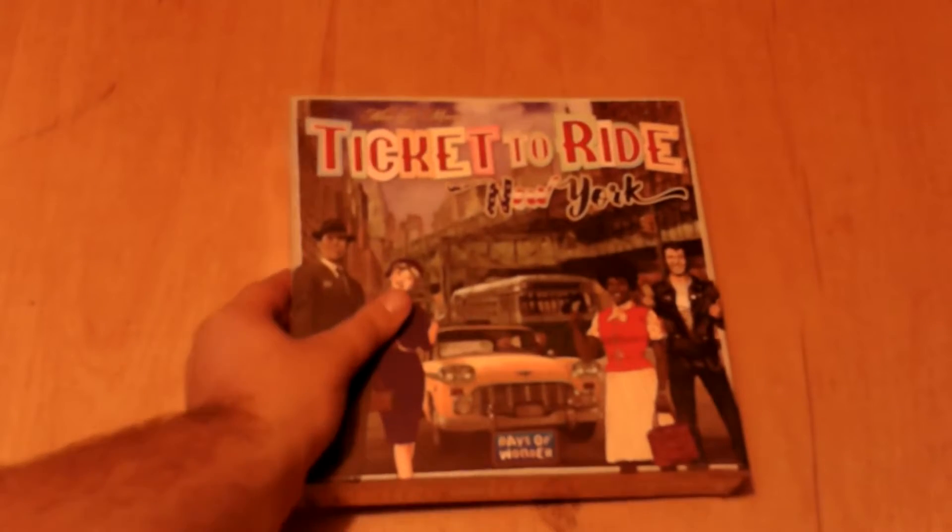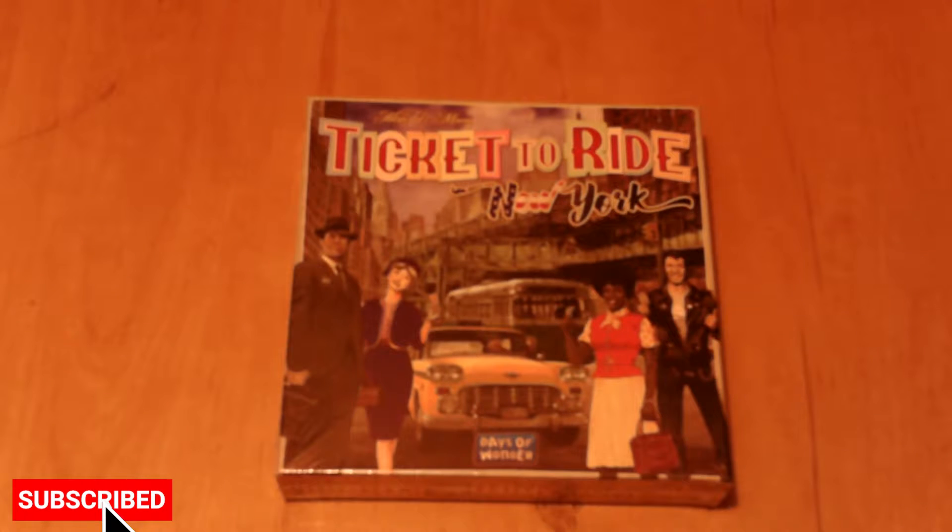What's happening tabletop gamers? My name is Lunar Man and welcome back to Lunar Man Unboxes. Today we're going to be taking a look at Ticket to Ride New York by Alan R. Moon and published by Days of Wonder.